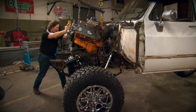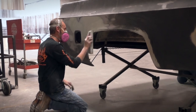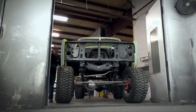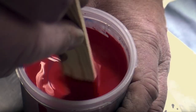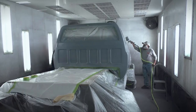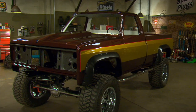Then we restored the body, sprayed on some candy root beer and gold paint, and other finishing touches that pay tribute to the legacy of the unknown stuntman in a modern way.